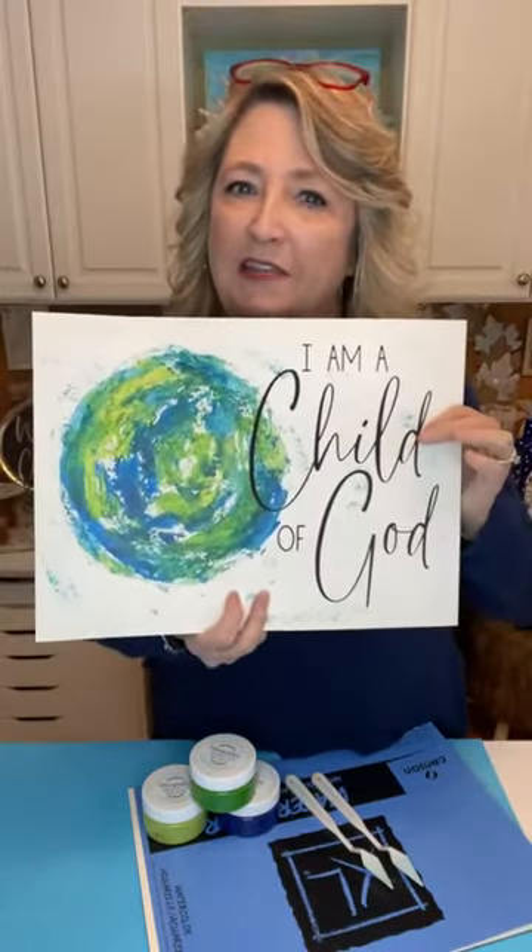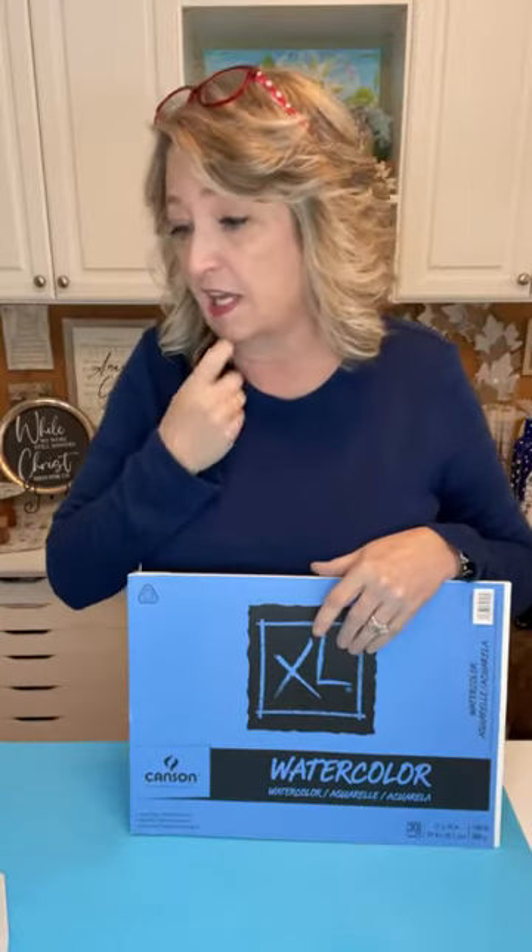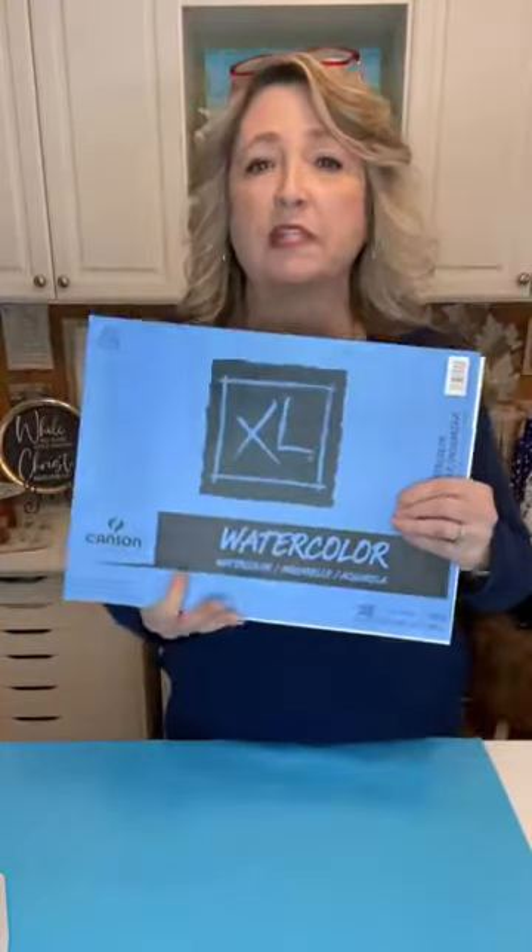Hey crafty friends and happy Sunday! It's Heidi Scott with DIY Dreaming, and on this episode of Christ and Crafting I'm so excited - we're going to create something that looks really beautiful. It's super easy, it involves a palette knife, and feel free to ask questions as you're hopping on so I know I'm not just talking to myself on a snowy Sunday afternoon in my craft room.